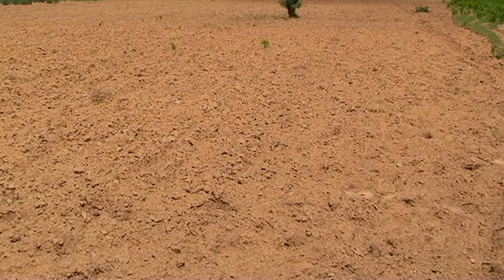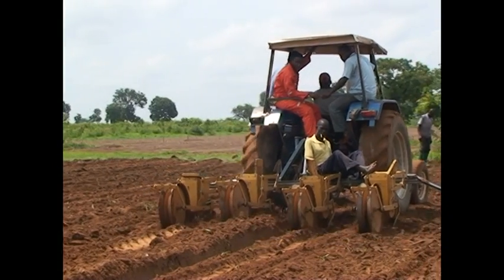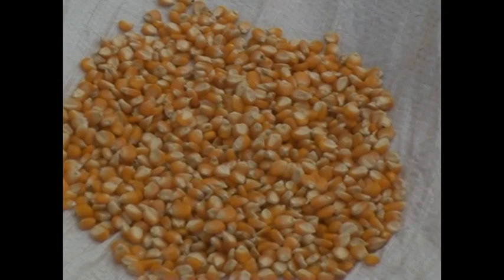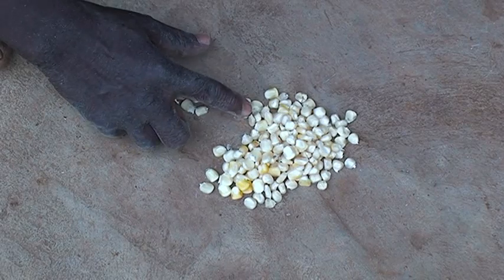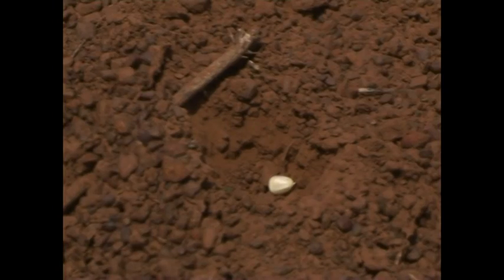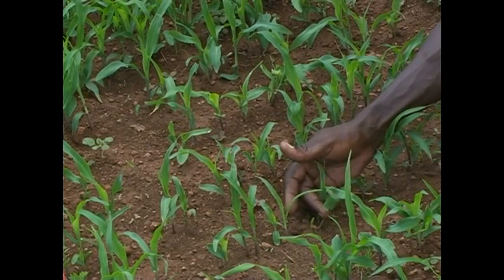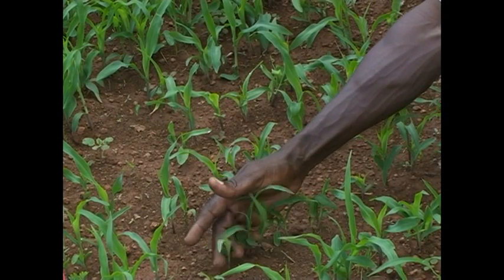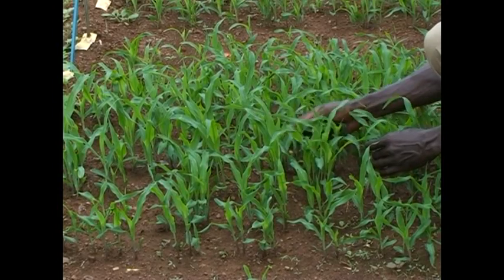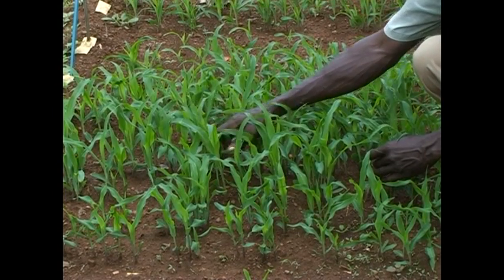Now that we're done with preparing our land, it's time to plant. The best time to plant is between the end of May and mid-July. It's good to test how good your seeds are before you plant them. We do this by counting out 100 seeds and planting them to a depth of 3 cm in the soil. You should count the number of seedlings that emerge after 8 days. If more than 85 seeds germinated, then plant 2 seeds per hole.